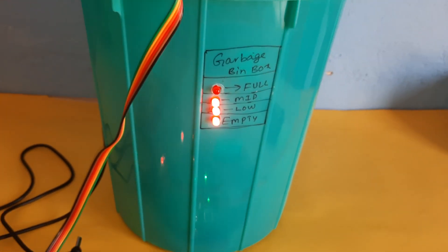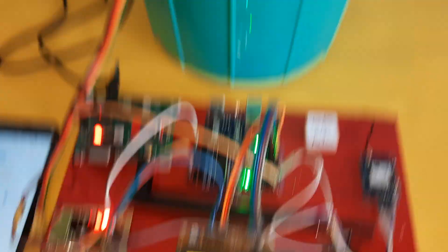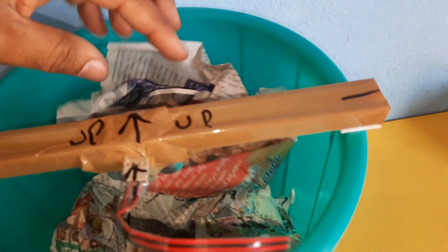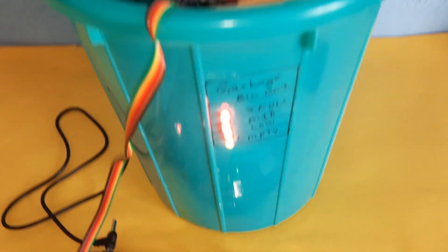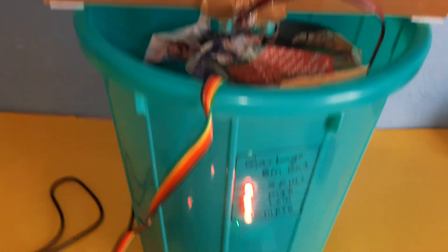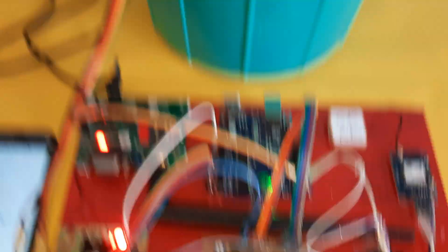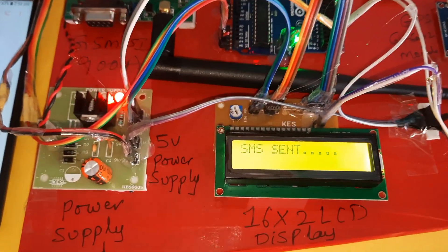After the fifth count it reaches mid-level. It checks the data every 10 counts — whether it is low, mid, or empty. It automatically checks every time. Then it reaches full level. An SMS alert is triggered: 'dustbin full'.